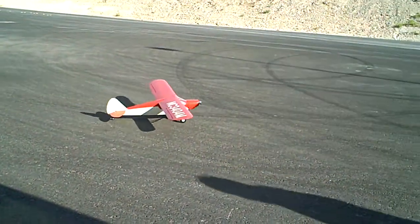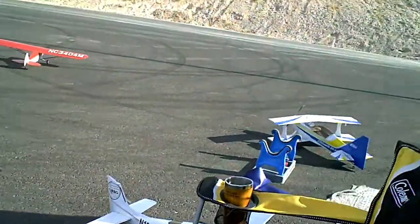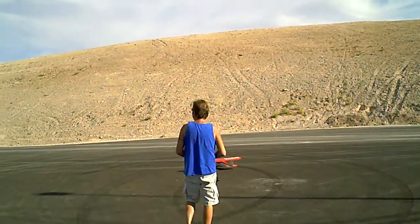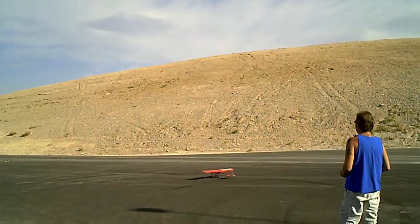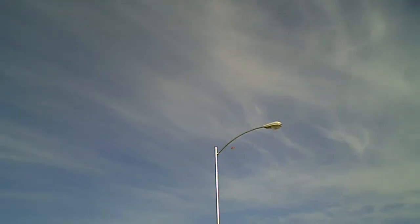Mark's getting ready to fly hands. Wayne's getting ready to take off. There's a couple of them up in here. It's still a pretty looking plane though.